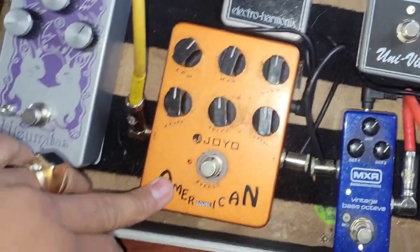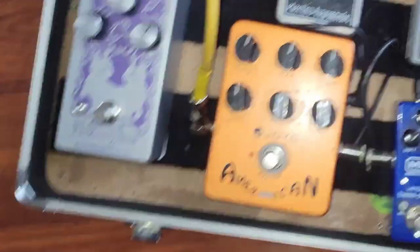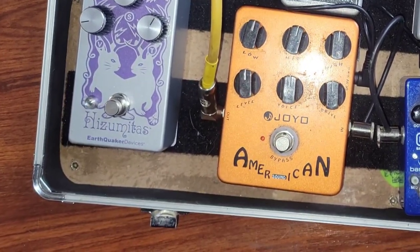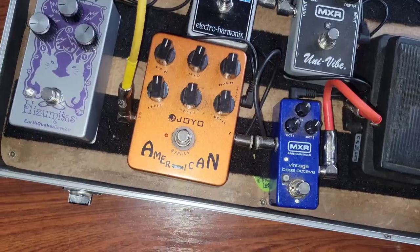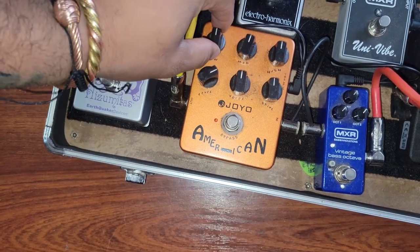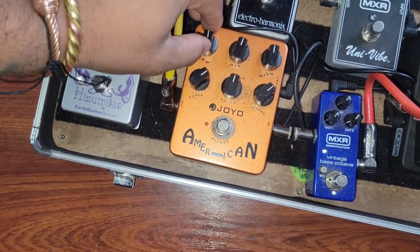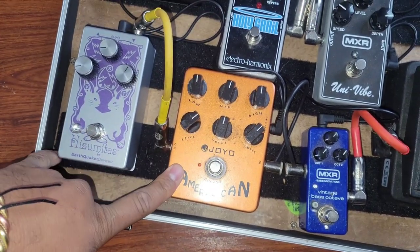This is a JoYo American — I'm guessing it's a drive of sorts. It was a $25 pedal, and I honestly originally really didn't like it. But this has been like my favorite drive pedal. I usually have the level set a little bit more, or the drive up just like that, depending. But this thing can get pretty fuzzy when you want it to, and it's really nice.